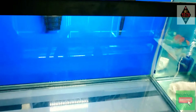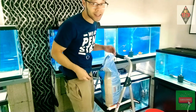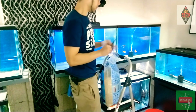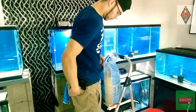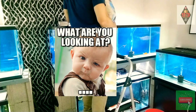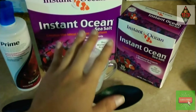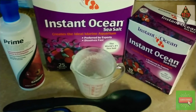Let's go ahead and get this aquascape going. Alrighty everyone, I went with the Insta Ocean Sea Salt to actually get this saltwater tank going. It's going to be awesome.